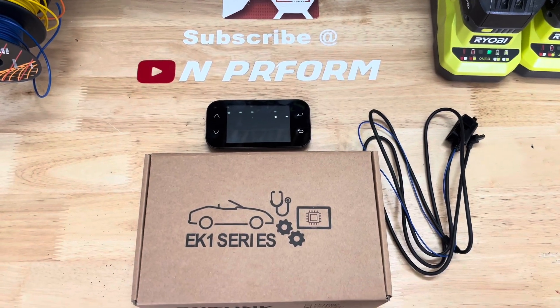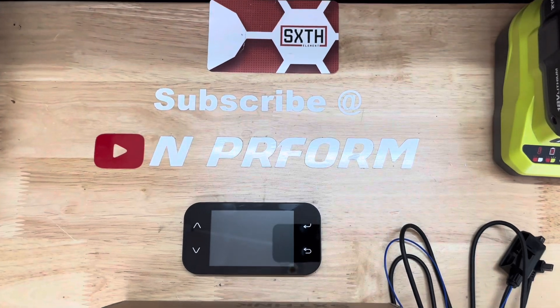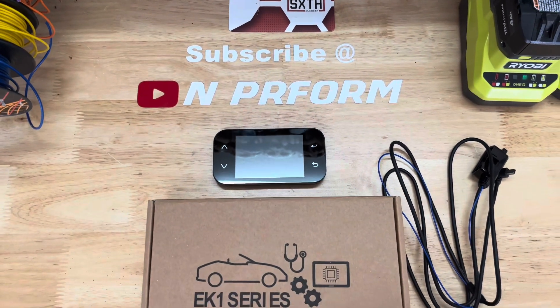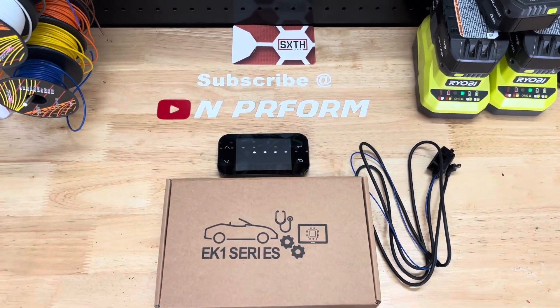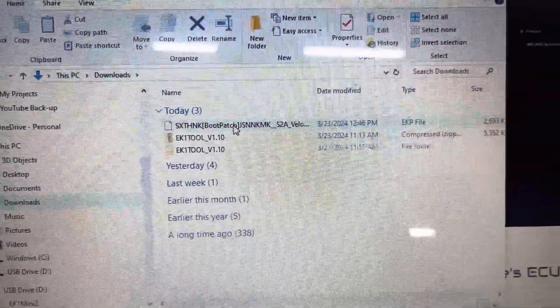In my previous video, I went over the process of setting up the EK-1 Mini 2+. This included setting up an account on Sixth Elements' website, performing a firmware update, going over all the functions of the unit, and loading the boot patch file onto the car.